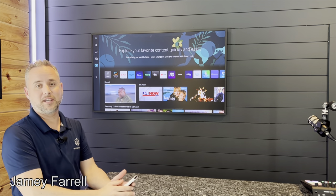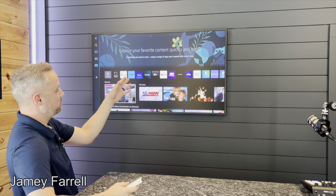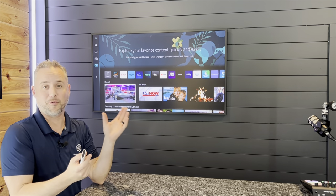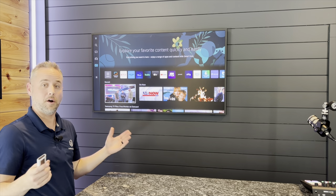So you got your frame all set up and you're excited. We're on the app section now, so you can tell that you can download new apps and go to certain apps. But what's the most important part of the frame that you've got here? The artwork, right? The idea that when you turn this TV off, it goes completely to art instead of being black. Very, very cool feature.